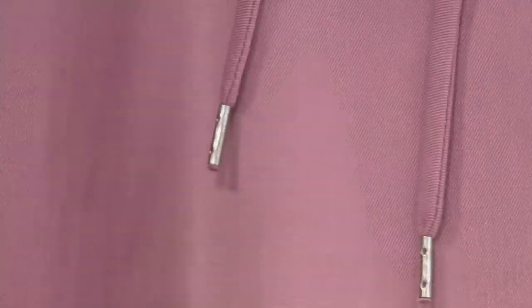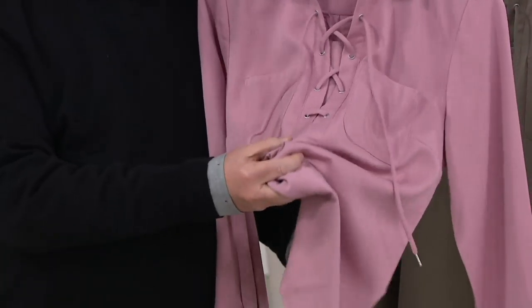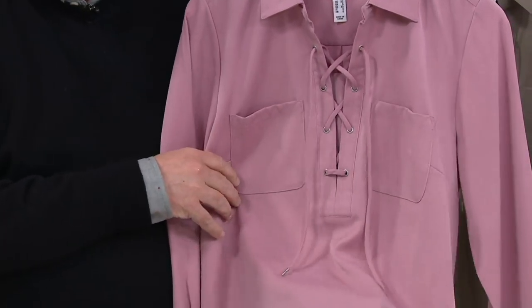It looks like a men's Oxford shirt, but it's much softer. It's not stiff, and it's incredible. I also want to show you something else. If I pick this in my hand and scrunch it, look at that — no wrinkles.